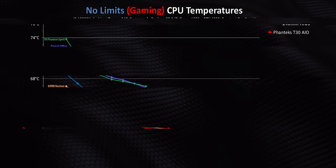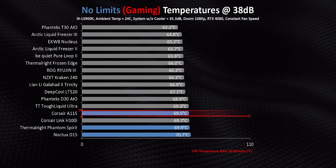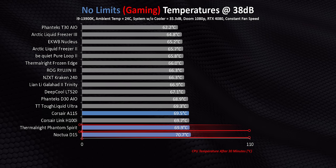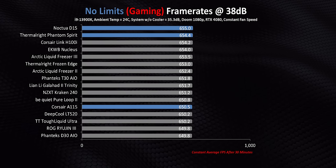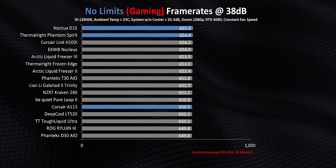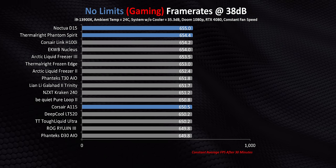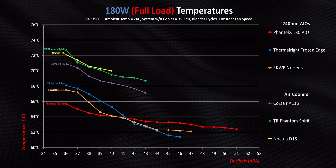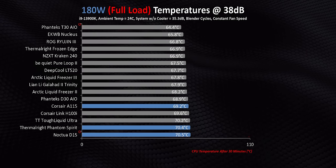When we add in all the rest of the AIOs and normalize at 38 decibels, things don't look quite as bad for the top-tier air coolers. The A115 is ironically able to match Corsair's own, much more expensive Link H100i, while the Phantom Spirit and D15 also compete pretty well with the H100i and Tough Liquid Ultra, and maybe the D30 as well. But does that even matter? Absolutely not — because while there might be a huge temperature gap between the best and the worst, they all get exactly the same frame rates. If you're gaming on your system, I'd personally save some money and buy one of our recommended air coolers over an AIO, and spend that extra money on a better GPU.